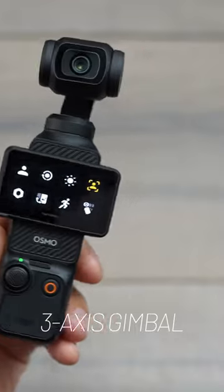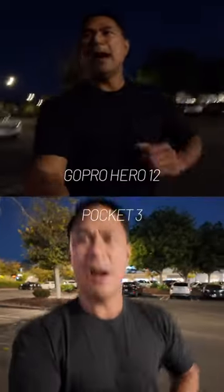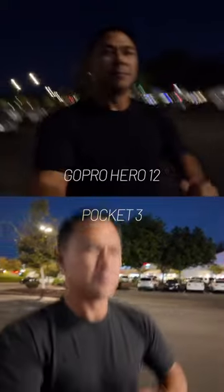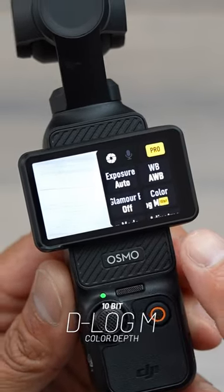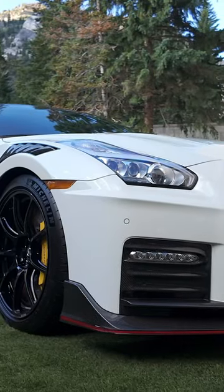The camera uses a mechanical three-axis gimbal that allows you to get a lot better, higher quality footage especially in low light. We have an all-new ActiveTrack 6.0, and for those that like to do a lot of color correction and post-processing, this does shoot in 10-bit D-Log M.